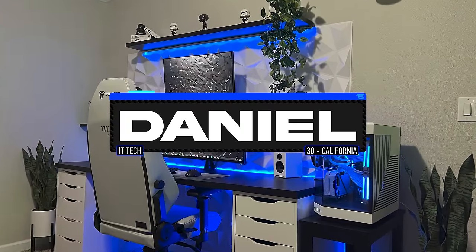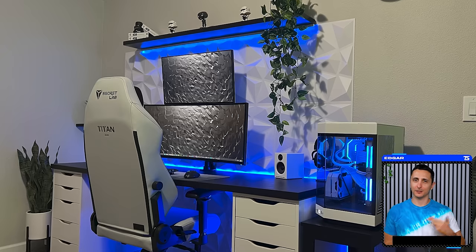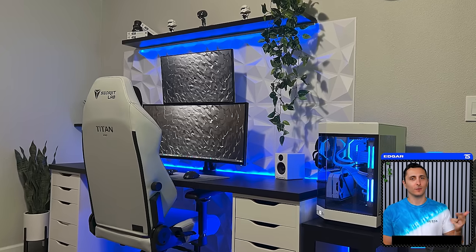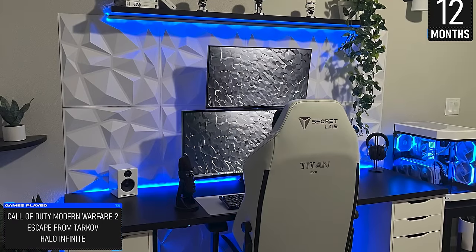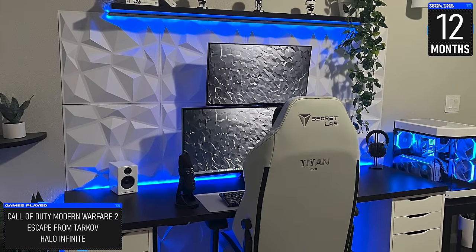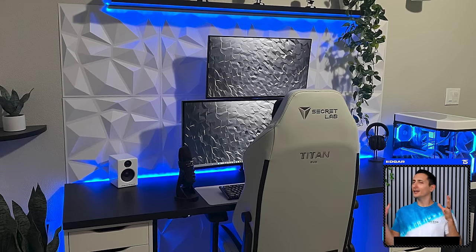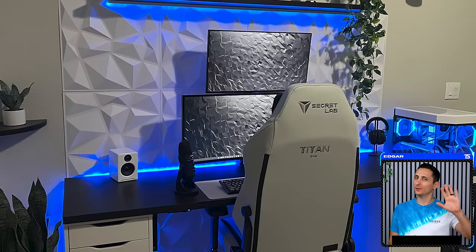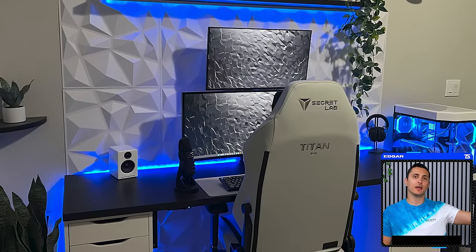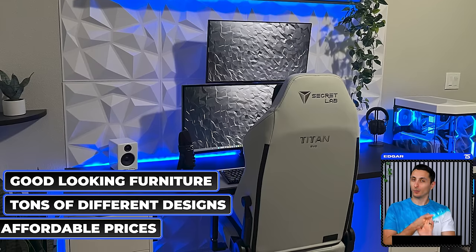Kicking off the episode is a fellow IT tech from California — the only difference is that he actually graduated and got his degree, whereas I flunked after the first two semesters. This is Daniel's submission, and it took him about a year to get the setup to this point for gaming and productivity. I know most of you might be thinking: another IKEA setup with those art panels. But really, until there's another competitor offering good-looking furniture with tons of designs at affordable prices...